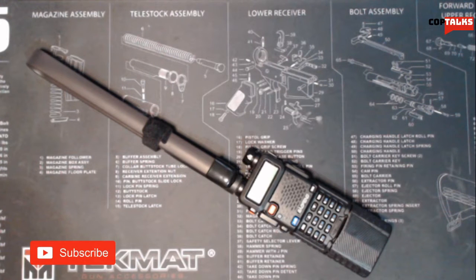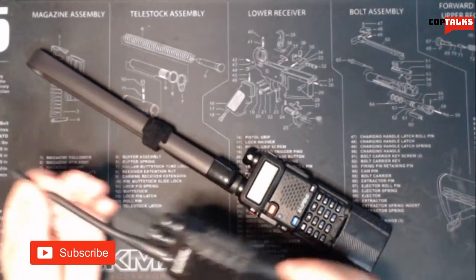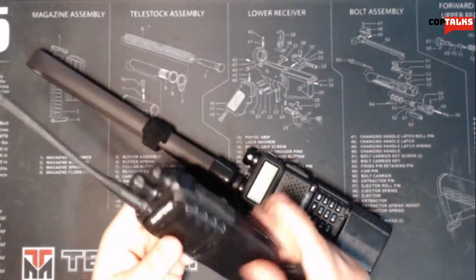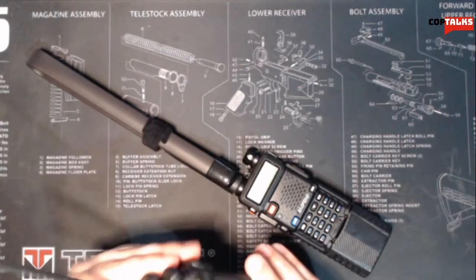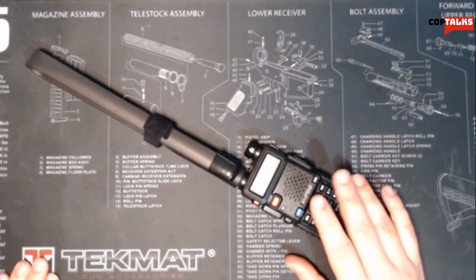I bought a couple of different little Baofeng radios and I have another one right here — just another little one. I bought these in a set of two, and I haven't programmed those two yet, but I did go ahead and program this one.